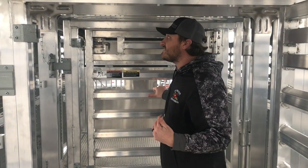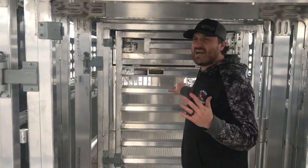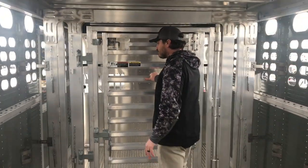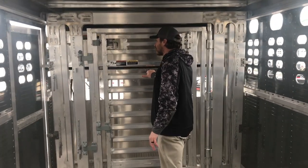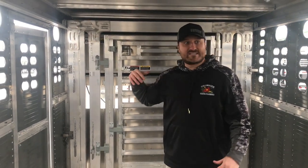We have six interior lights in this trailer — three on both sides. We also have the full down nose gate.